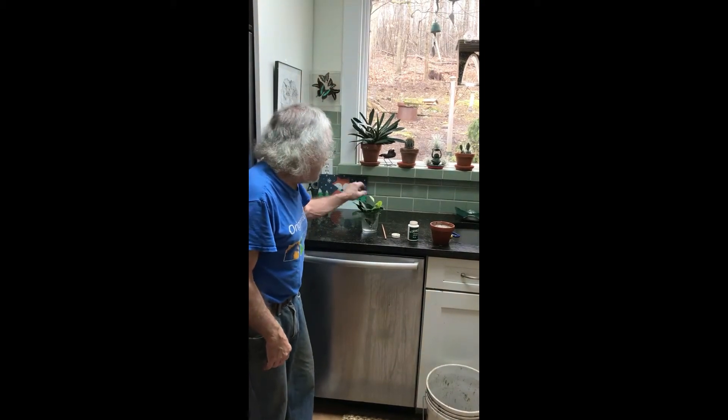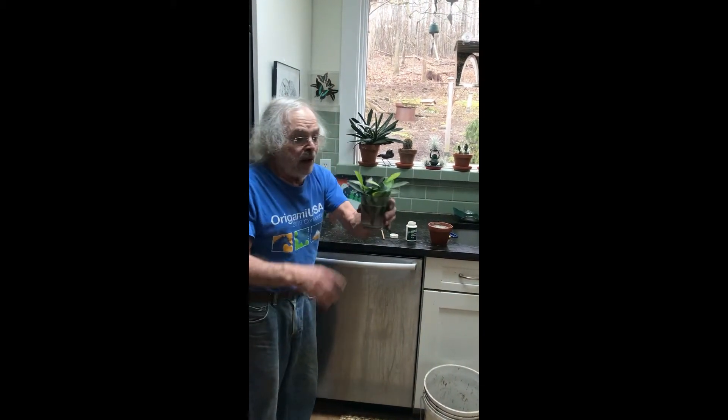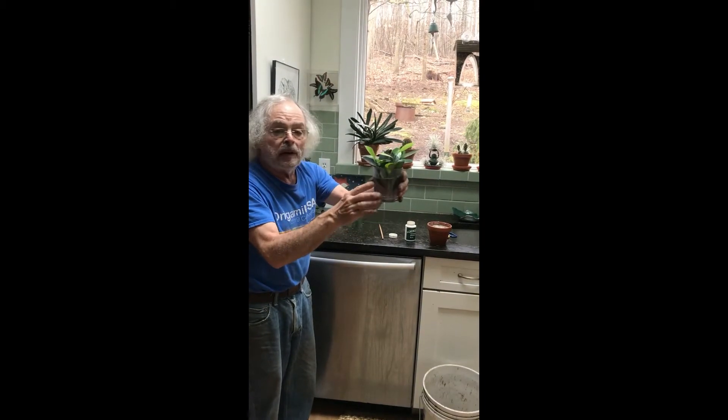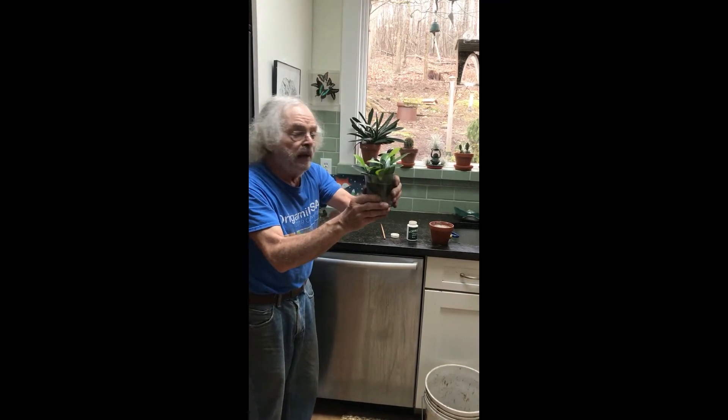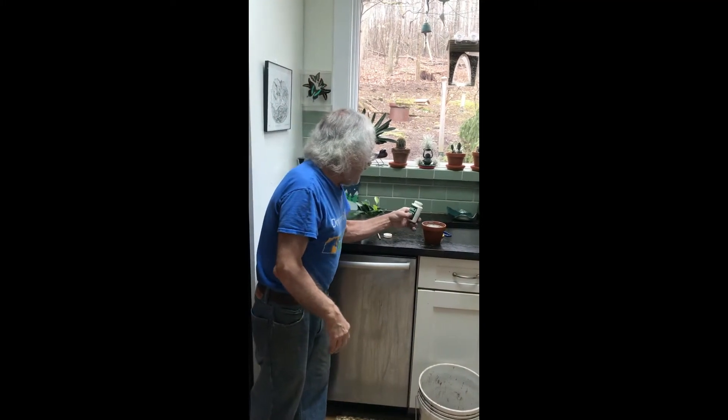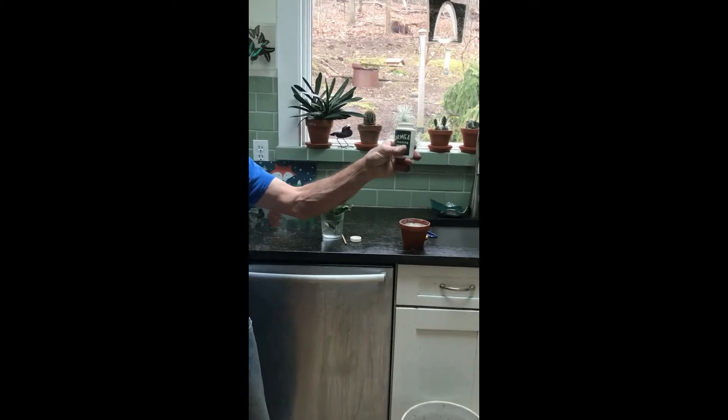Hello everybody and welcome to Bob's Garden. Today we're going to root a cutting that I made from this ficus here. When I was working, we put the ficus right into the water to keep it moist while we're waiting to pot up, and we're going to be using a rooting powder hormone.